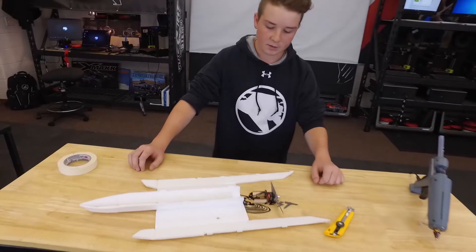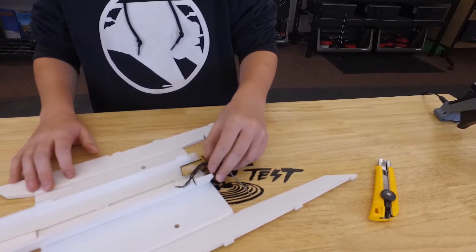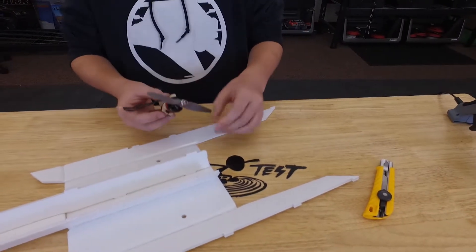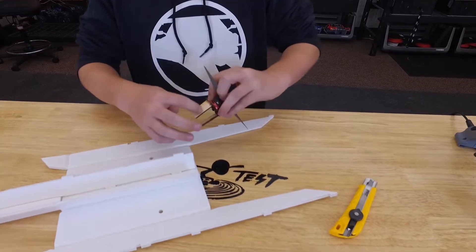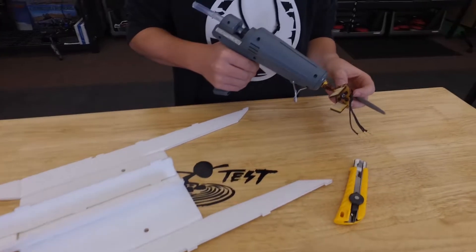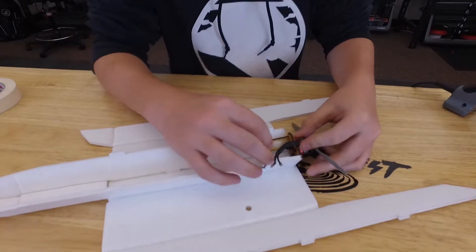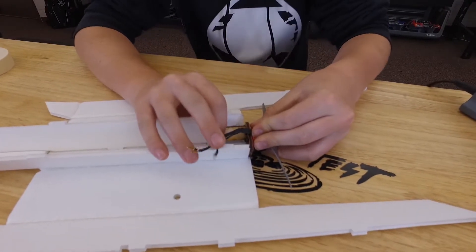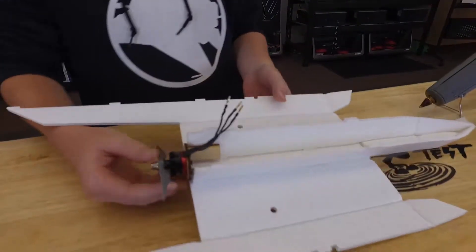The next part of the build is placing your motor mount in after you got this piece set up. I like to place the motor mount in during this part of the build so it's not crammed and you can see what you're doing. I'm using the red bottom 2205 motor mount with the 6x4 prop on it. Just throw some glue on the sides and get it in there, making sure it's parallel with the bottom board for a nice even smooth ride. Once that dries, throw a bead of glue along the sides to keep it nice and tight and strong.